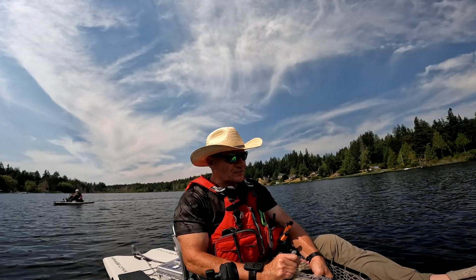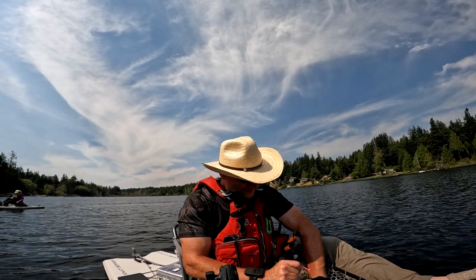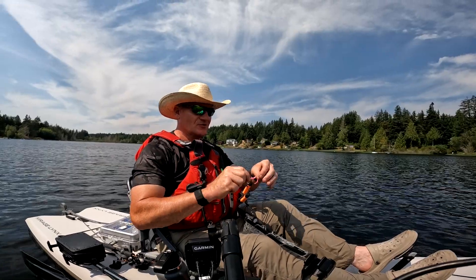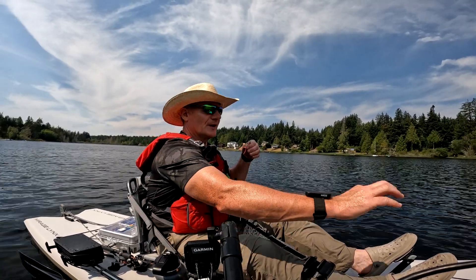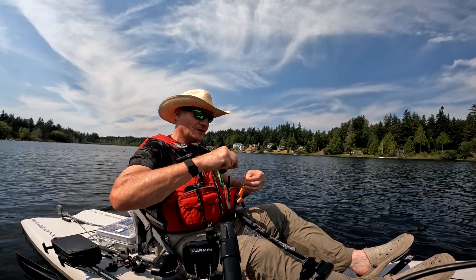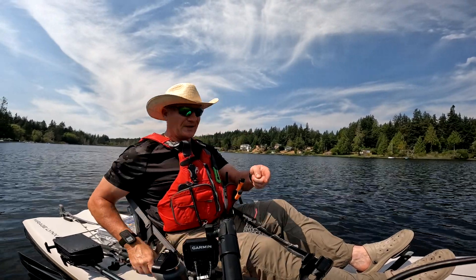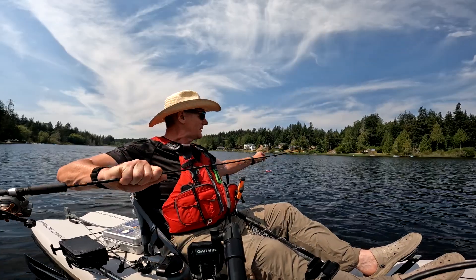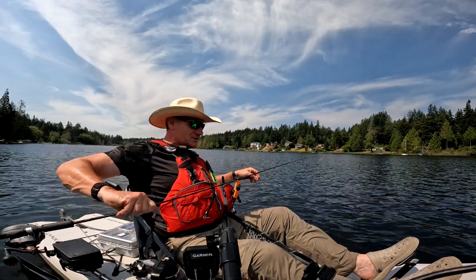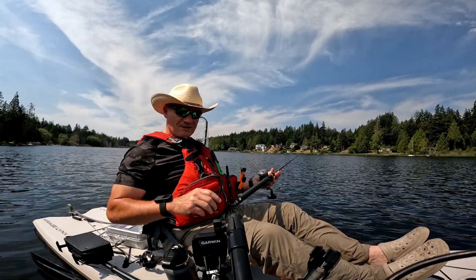First trout after trolling about two, two and a half minutes. One of the things I'm using is the Trout Tricks worm, which works really good for me. I get them from fishhuntshoot.com. I set them up on a number four cricket hook and run a wiggle disc about an inch to inch and a half in front of it. I'm down about 10 to 11 feet on the downrigger, and it took me probably less than two minutes to hook up on that fish. We'll go back down and see if that works again.